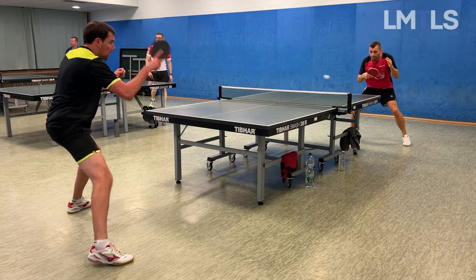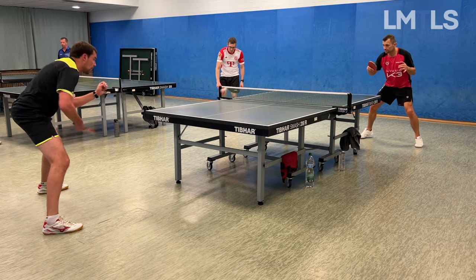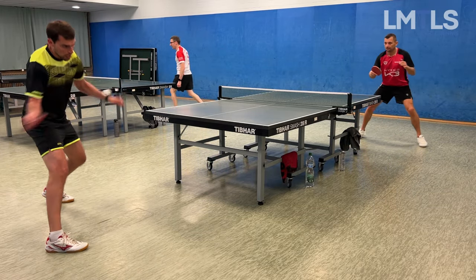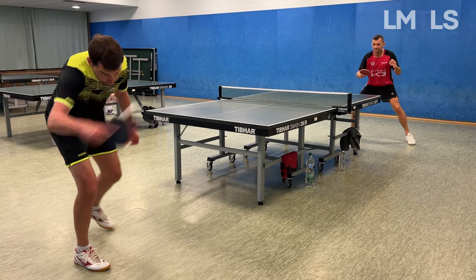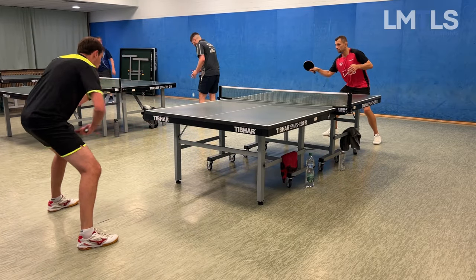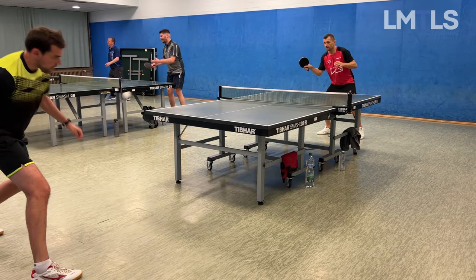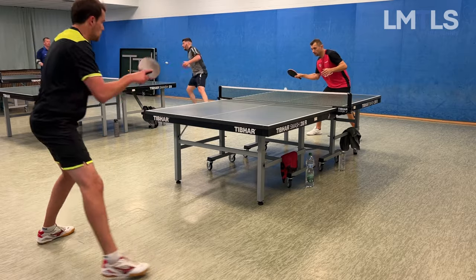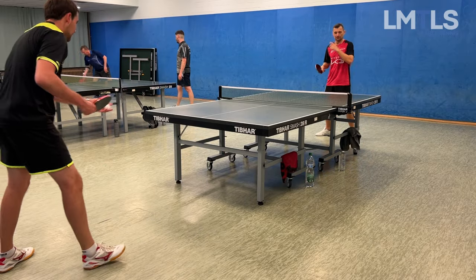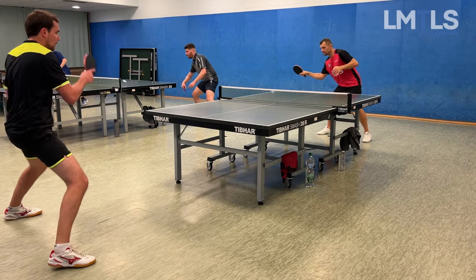Now Janosch plays his exercise — forehand side, middle, backhand side, then forehand side again. At the backhand side he can vary between a backhand topspin or a forehand topspin. It's a very dynamic exercise, great for footwork, and he told me it's his main exercise. His movement looks pretty good — powerful, controlled, and quite dynamic compared to mine.